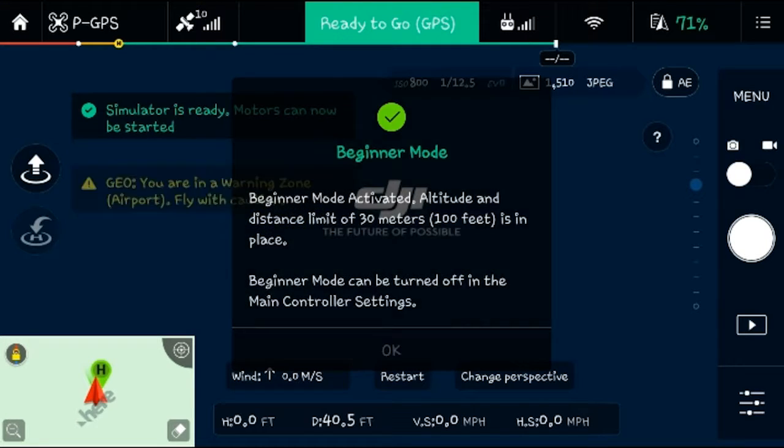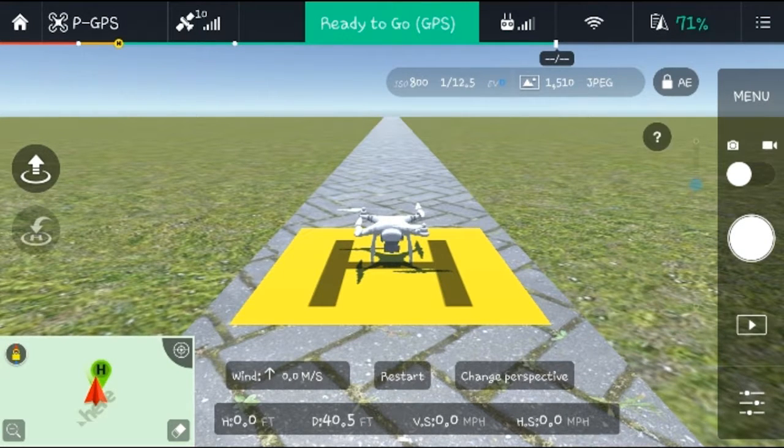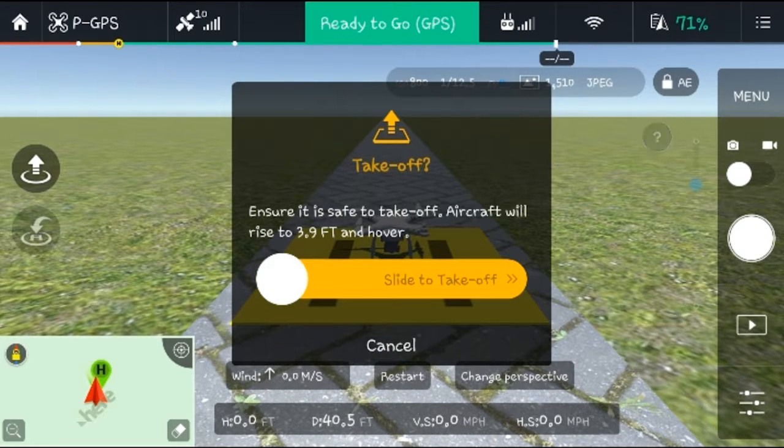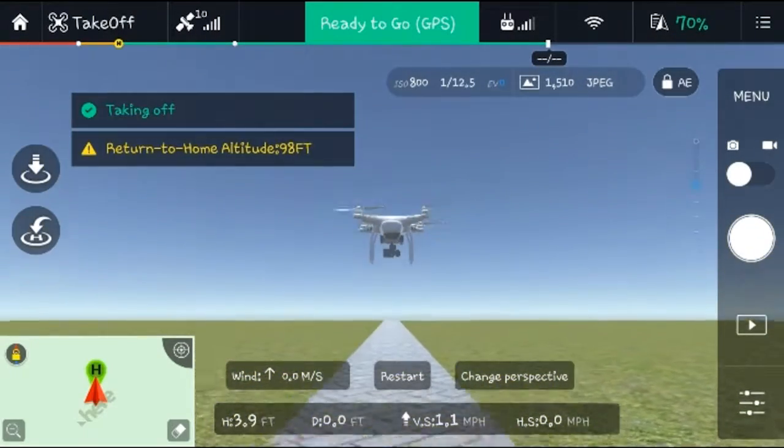It will prompt you to the Phantom 3 Standard screen — click Enter. They will give you the tutorial screen. For safety, you should remove the rotor guards so it doesn't interfere. You can't fly unless you have beginner's mode disabled, even in tutorial mode — you can find that in the menu. On the left side of the screen, tap the arrow pointing up. It'll flash blue and say 'Take off — ensure it is safe, aircraft will rise to 3.9 feet and hover.' Slide to confirm and it goes up automatically. Now you're free to fly.